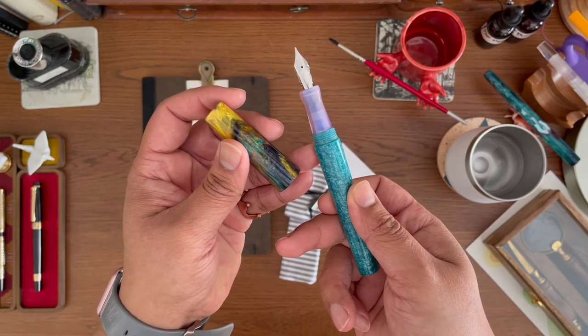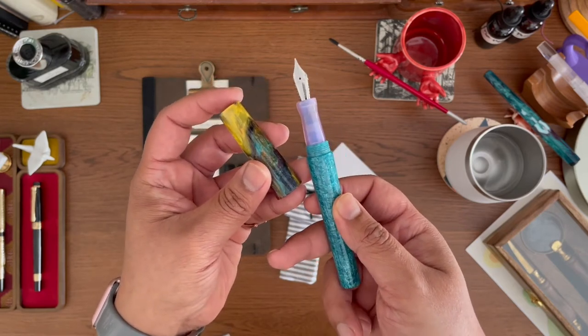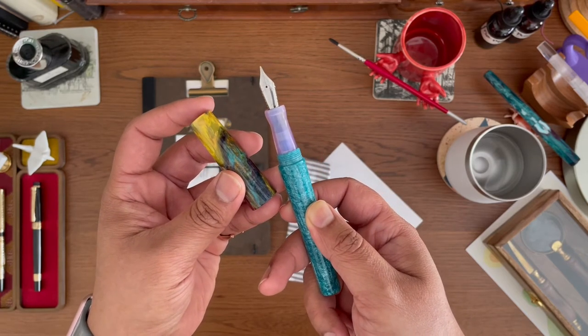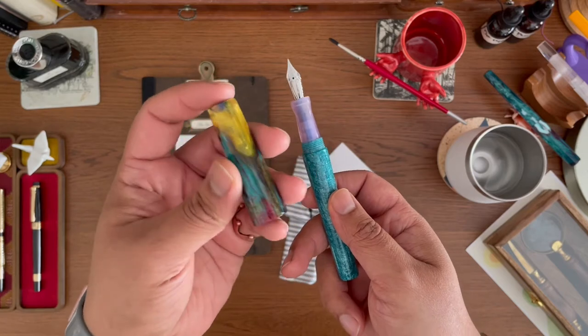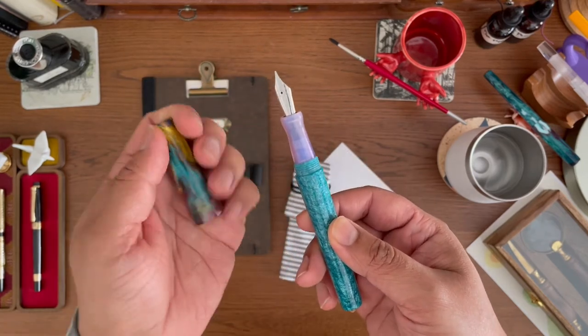The three colors used for this pen are Lady with Fan, Teal Sparkle, and Lavender Splendor. I'm assuming, because of the names and the colors of the body, that this is the Lady with Fan, this is the Teal Sparkle, and this is the Lavender Splendor.